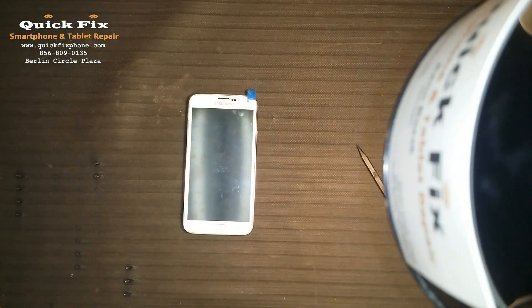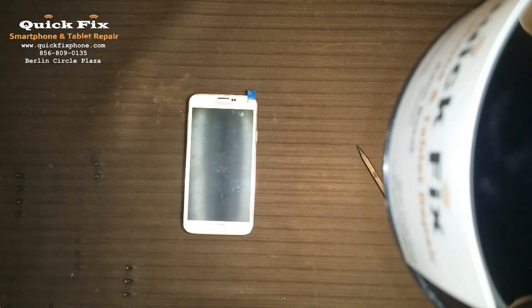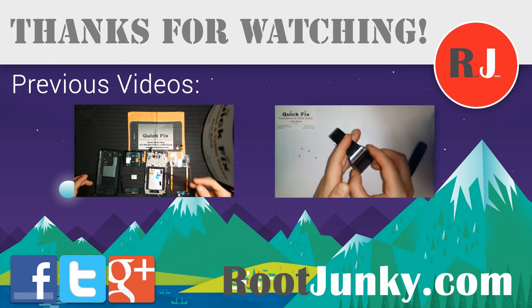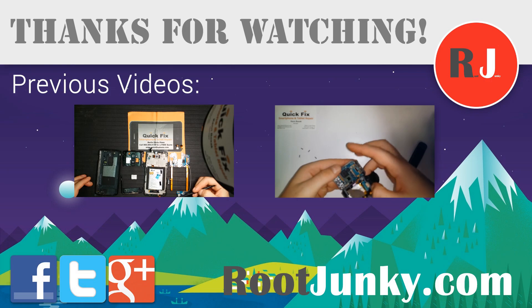Thanks again to RootJunkie for having Quick Fix Smartphone and Tablet Repair here. If you have any requests for any other rebuild teardowns or internal inquiries about your electronics, just give us a comment below and I'll try to get to it as soon as possible. Thank you again, have a great day — I'll see you next time.